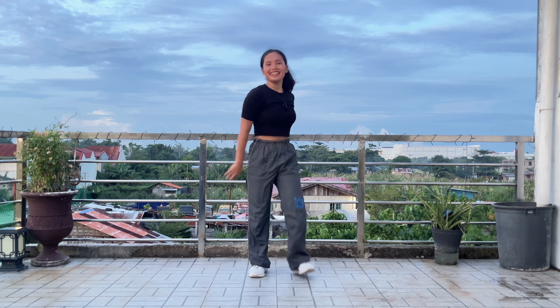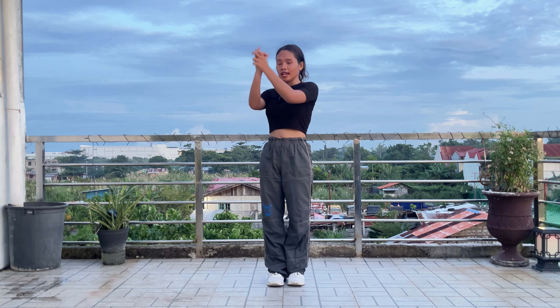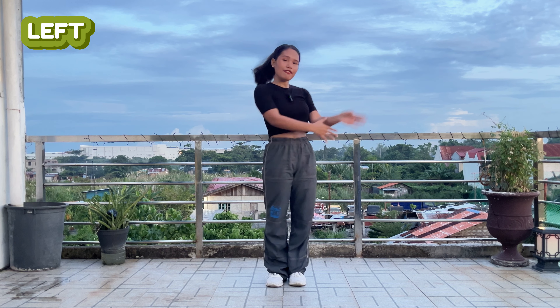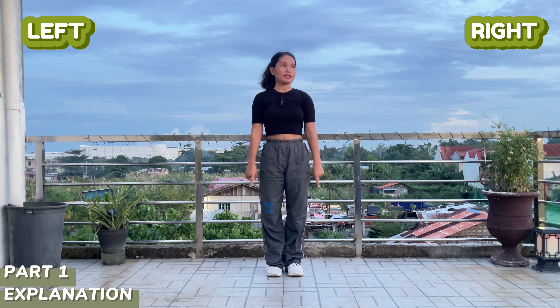Hi guys, welcome or welcome back to my YouTube channel! For today's video I'll be teaching you Gimme Di Whine. If you want to learn this dance, just keep on watching. Before we start, let's mirror this video — my left is your left and my right is your right. If the video is too fast, adjust the speed to 0.5x or 0.75x in the YouTube settings.